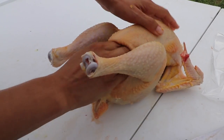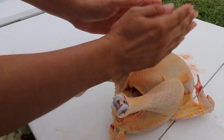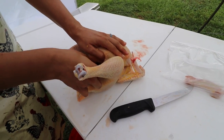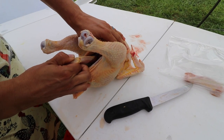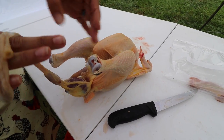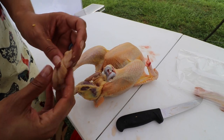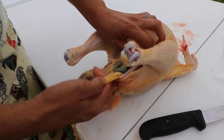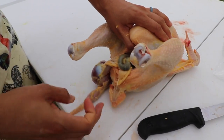Stick your hand right into the hole and start loosening the membranes all around the rib cage. Be careful for the bile sac — you don't want to pop that. See how I'm pulling — this is attached to the esophagus. This is the crop and the esophagus, and it came sliding right out. There was nothing in this chicken's crop. Some people save the crop — it's a delicacy. You can cut it open, remove the rocks and grass inside, and save the muscle meat.